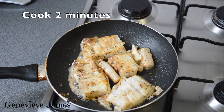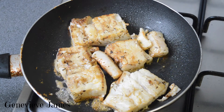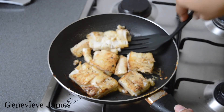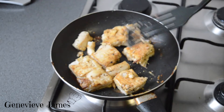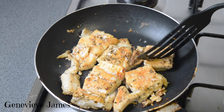On low heat, fry for two minutes. Then gently turn it over to the other side again. And then turn it off.